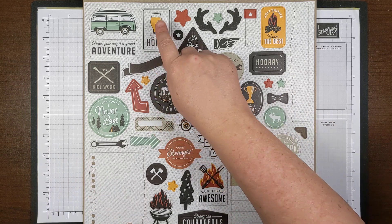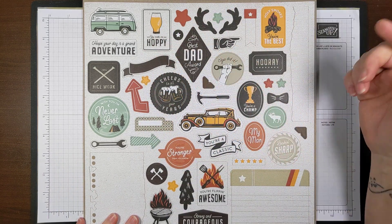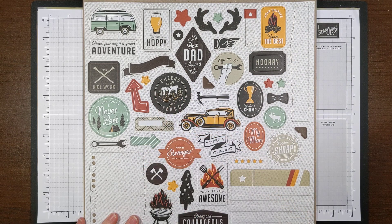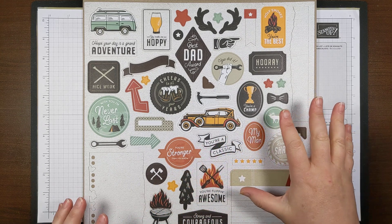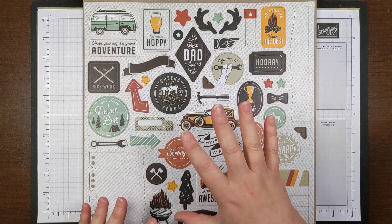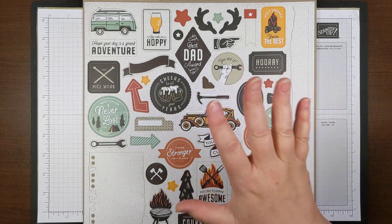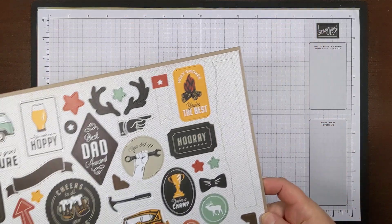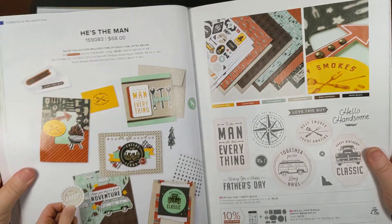There are coordinating products you'll see in here — like 'Make Me Hoppy' with a glass of beer, and a couple of mugs of beer. We don't have things that necessarily coordinate with those in this suite, but there are other sets if you want them. The cards I've made only use the suite, so the coordinating products are just icing on the cake if you decide to get them.